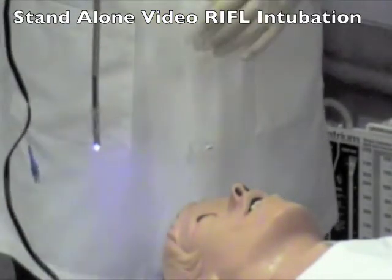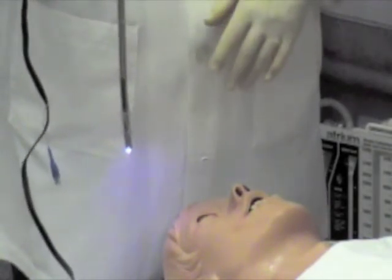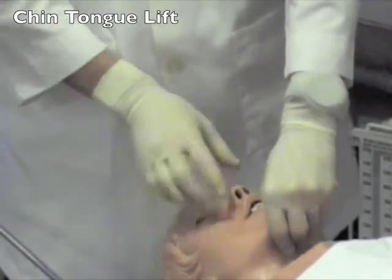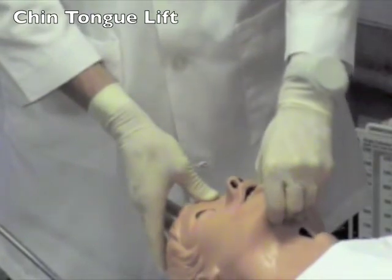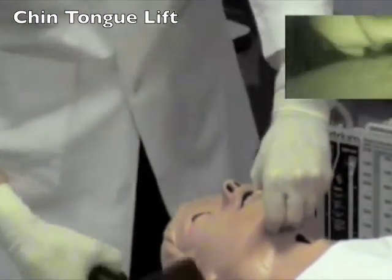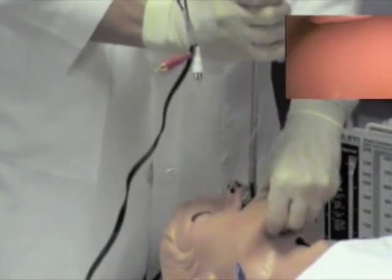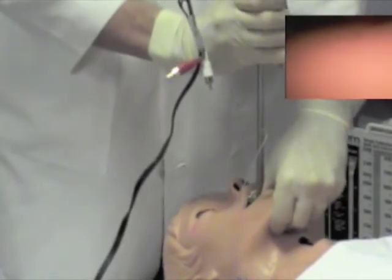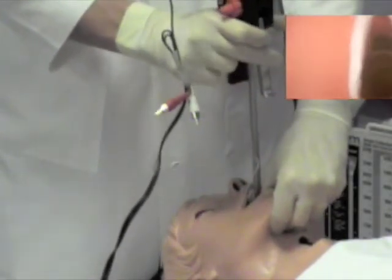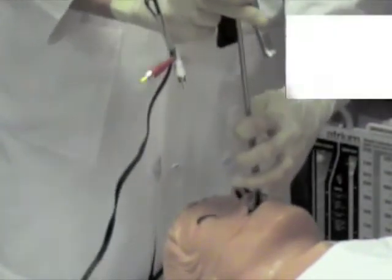As you become more proficient utilizing the video rifle, you may want to use it as a standalone device. To do that, you need to become proficient at doing an adequate tongue-chin lift. Place your hand in the patient's mouth with your thumb and grasp the mandible, and gently lift the mandible. This lifts the epiglottis from the posterior oropharynx. The video rifle is then placed in the patient's mouth and the uvula is identified. The handle is then gently squeezed to identify the epiglottis, the device is advanced to the epiglottis and squeezed, identifying the arytenoid cartilages and the vocal cords. The device is advanced through the vocal cords and the endotracheal tube is advanced and the patient is intubated.